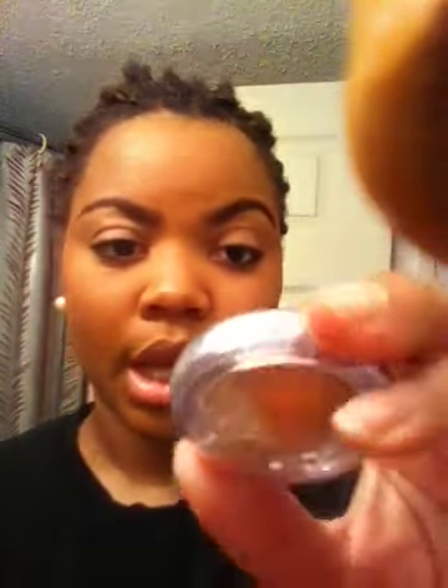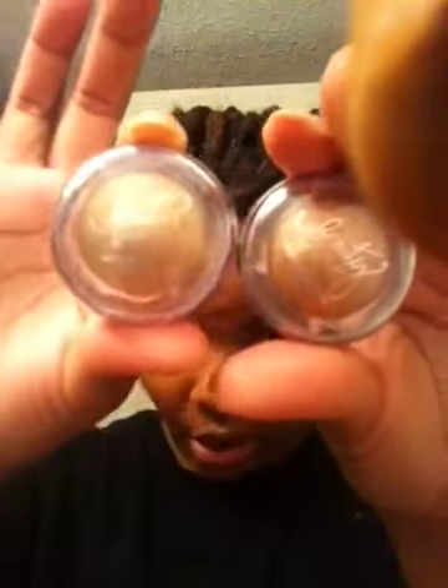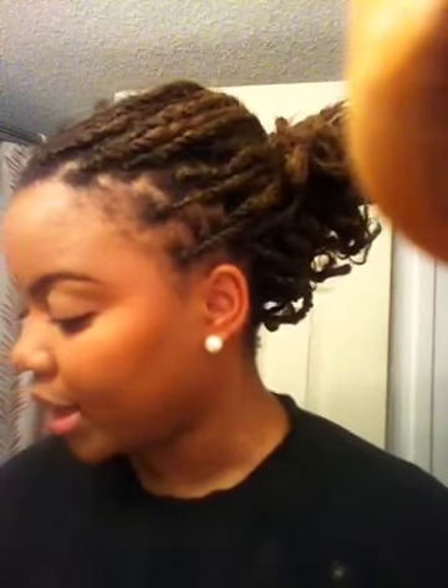Even though I don't have eyeshadow on, when you see my videos my staple product is the Victoria's Secret Beauty Rush in Hot Ginger. Since they were on sale last week I got two — this other one is in Gold Rush, which is slightly lighter. That's like my signature product, even though I don't have it on right now.